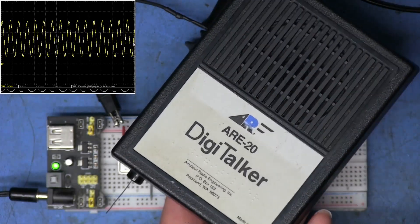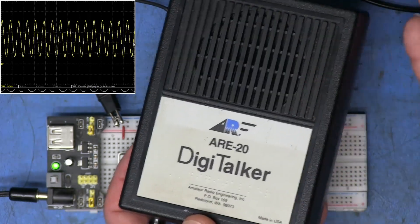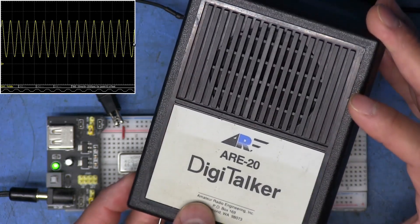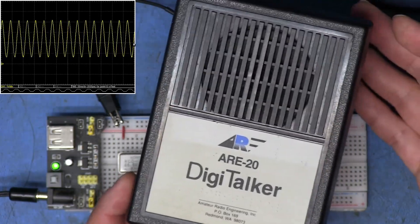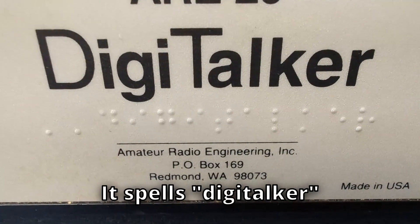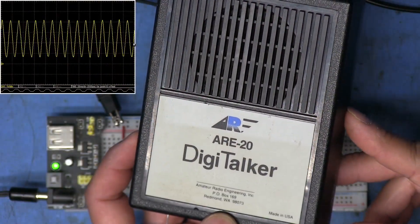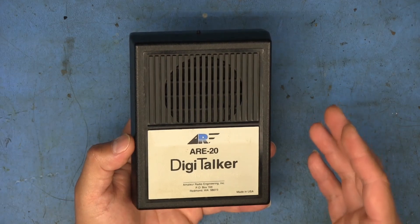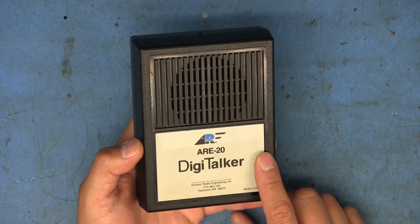So this appears for all the world to be a talking frequency counter. I wish I could find more information about it. This may be one of the only remaining units that exists — made by Amateur Radio Engineering, probably a product meant for ham operators or people transmitting with radios. It also has Braille on it, so it helps the vision impaired — that's the use case I can think of. I was able to dig up that I purchased this in August 2019, so it's literally been sitting around for four years.